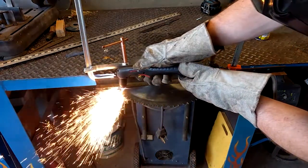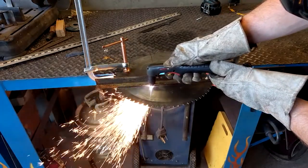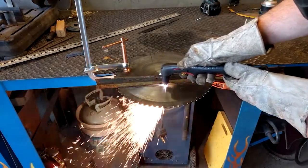A friend of mine designed this knife and wanted me to make it for him, and in exchange he made me several cases of Mountain Dew beer. I hope you enjoy watching.